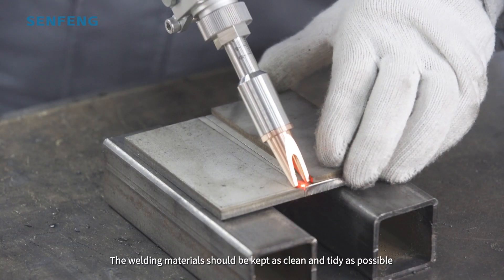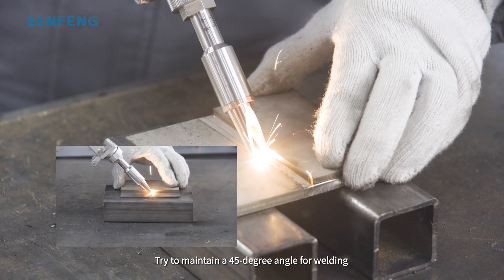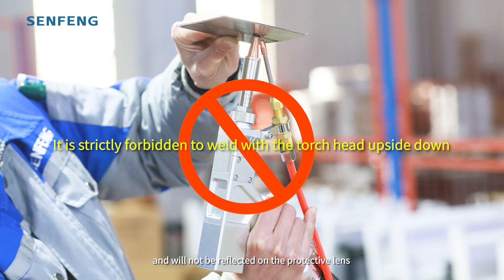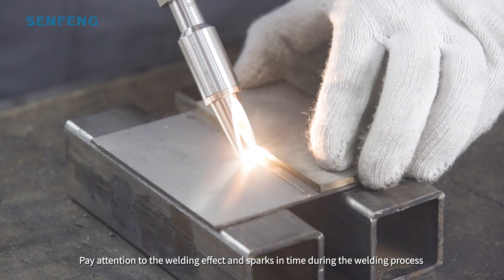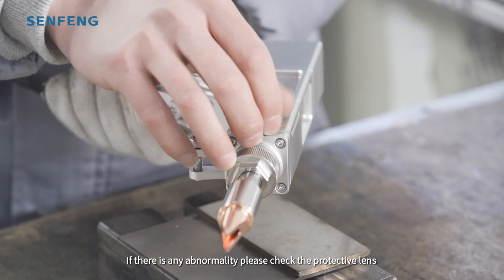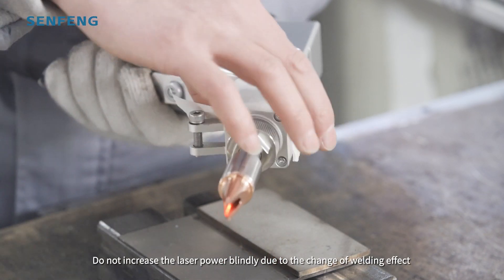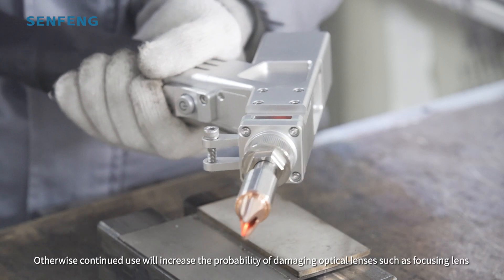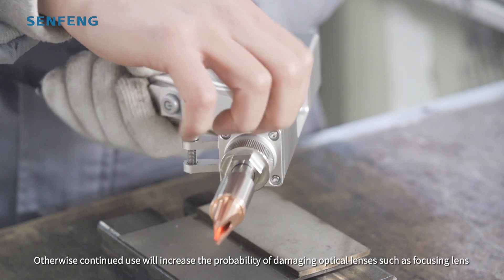The welding materials should be kept as clean and tidy as possible. Try to maintain a 45-degree angle for welding so that welding spatter is easily blown away by the shielding gas and will not be reflected onto the protective lens. Pay attention to the welding effect and sparks during the welding process. If there is any abnormality, please check the protective lens. Do not increase the laser power blindly due to changes in welding effect — the protective lens may need to be replaced. Otherwise, continued use will increase the probability of damaging optical components such as the focusing lens.